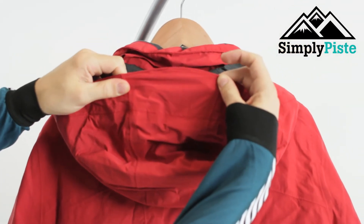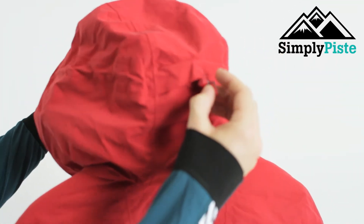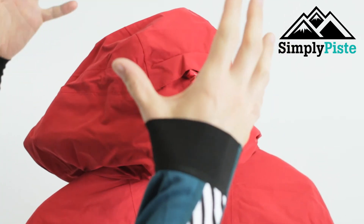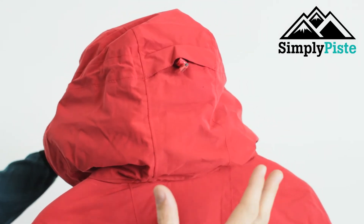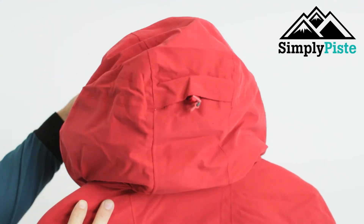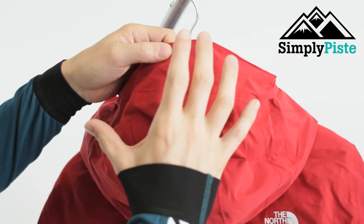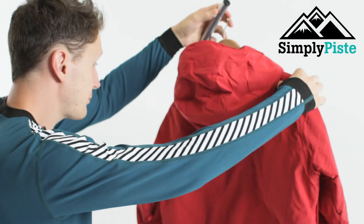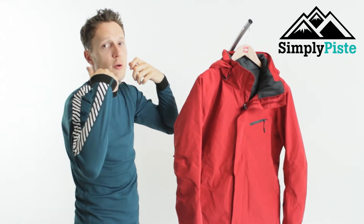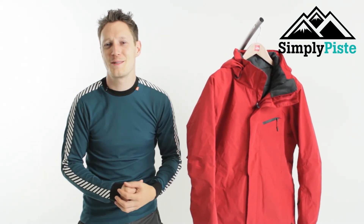You've also got a really nice hood with a nice peak in there. When you raise it up you've got all your peripheral vision, and there's a toggle system — much like any normal hiking jacket. If you've got a hat or helmet on, the hood will stretch over it and you can adjust it accordingly so it stays in place. The toggle system keeps the peak raised so you can see where you're going. If you don't want the hood up, you can fold it into the collar for a nice high collar. For more information on this jacket, please visit our website simplypaced.com.